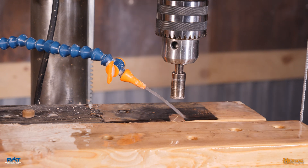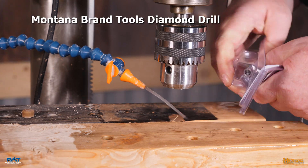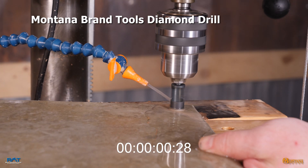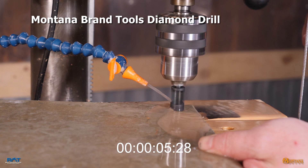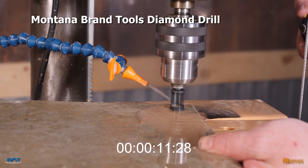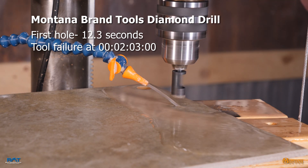Now we're going to change out and set up with one of the Montana Brand tools. First hole came in at 12 seconds, so ten times that is 120 seconds — about two minutes.